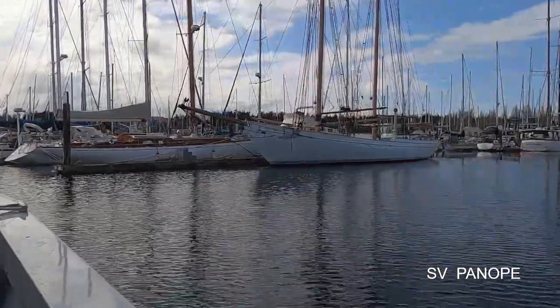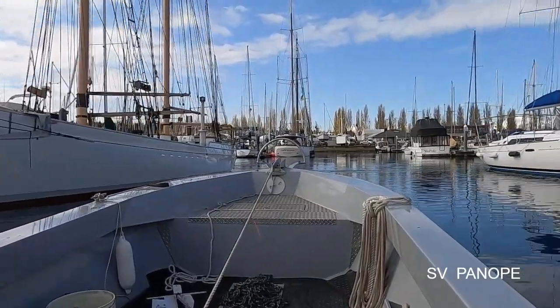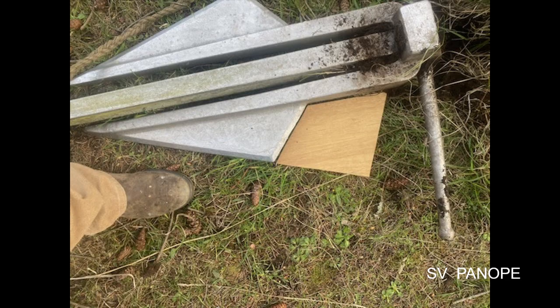The owner of this magnificent 65-foot wooden schooner contacted me seeking my opinion about a modification he was planning to one of his anchors. This is a 172-pound heavy Danforth anchor — a pivoting fluke design made of cast stainless steel and quite old. His complaint was that in softer substrates it had very low performance. He provided a photograph showing a plywood pattern he planned to use to add roughly half-inch thick stainless steel to the fluke.